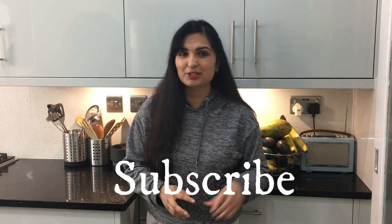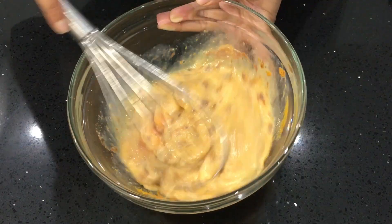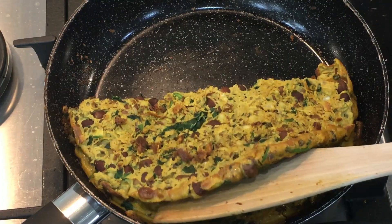If you are new to my channel, make sure you hit the subscribe button so you can stay connected with me. There are a zillion ways of making an omelette — this is my way of making a super high protein omelette.